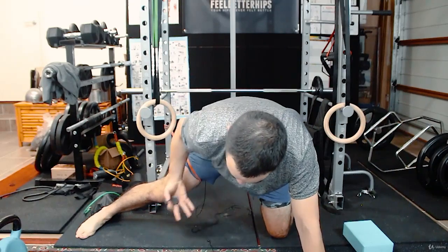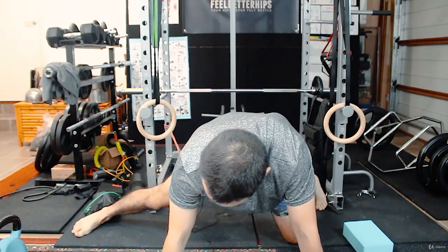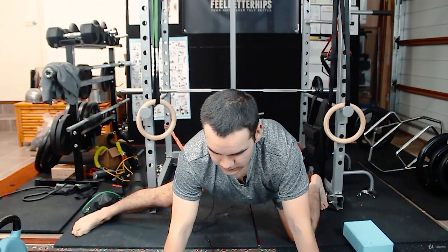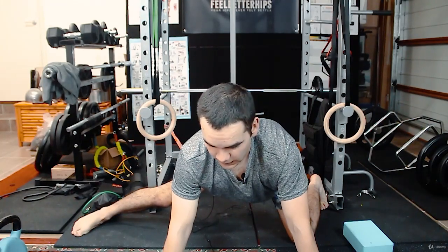This way you get a deeper stretch. You can do a contraction too — get a really good contraction out of this. Build tension, and then sit back and relax.